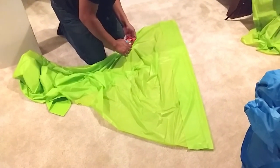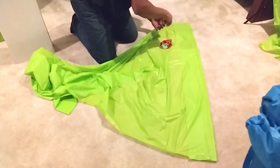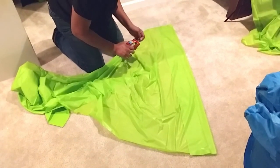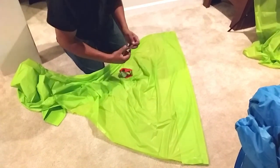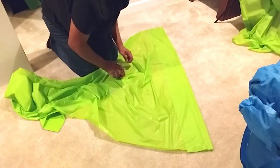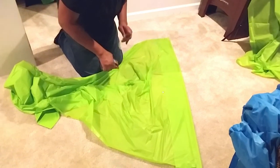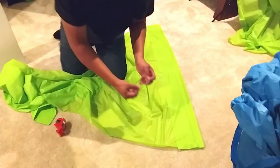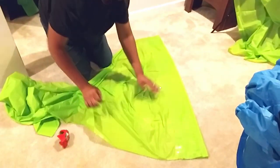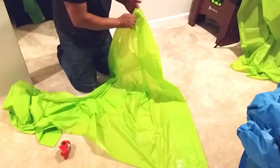It doesn't have to be perfect because no one's going to be able to tell, and then you'll have to use some tape. Right now all we can find is our box tape, but actually it's probably better to use box tape because it's wider and it'll connect the fold over a little easier. If you use just regular scotch tape you'll have to go over it a few times to make sure the tape stays on. For our purpose we're only going to do about three pieces of box tape and then we're going to hang it up on the pole.